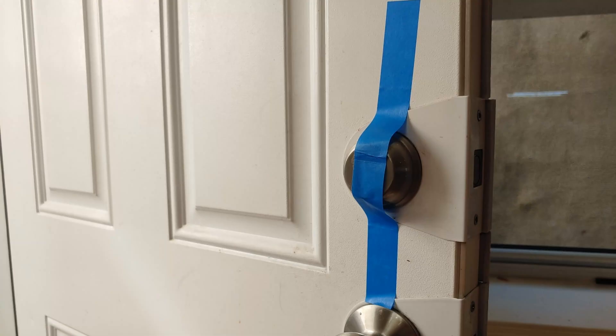The first thing you'll need is to use the included tape to tape up your existing deadbolt. You'll need to tape it up on the outside as seen here. Do not tape it on the inside because on the inside you'll be removing it soon.